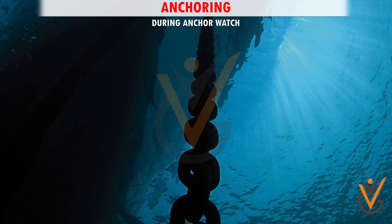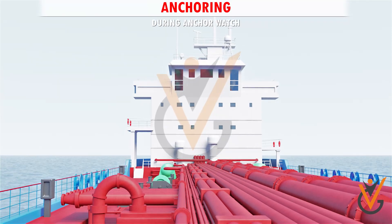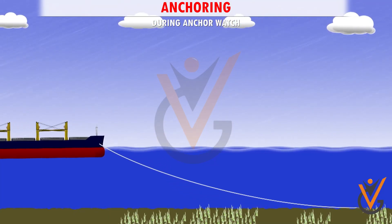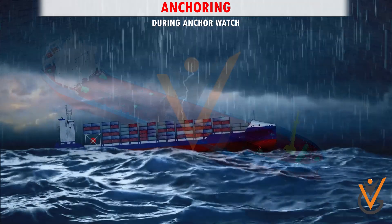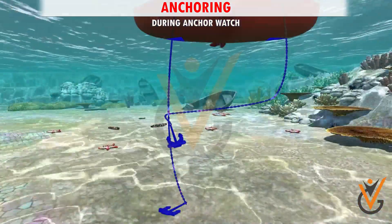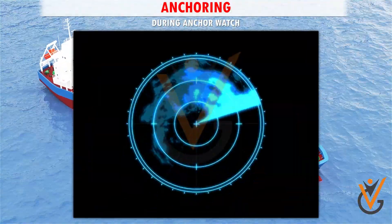During anchor watch: Report to the bridge if there is excessive strain coming on the chain or the chain is leading ahead at long stay. When the wind force increases or when the ship swings around with the tide, keep a close check on the chain and also the relative position of other ships in the vicinity.